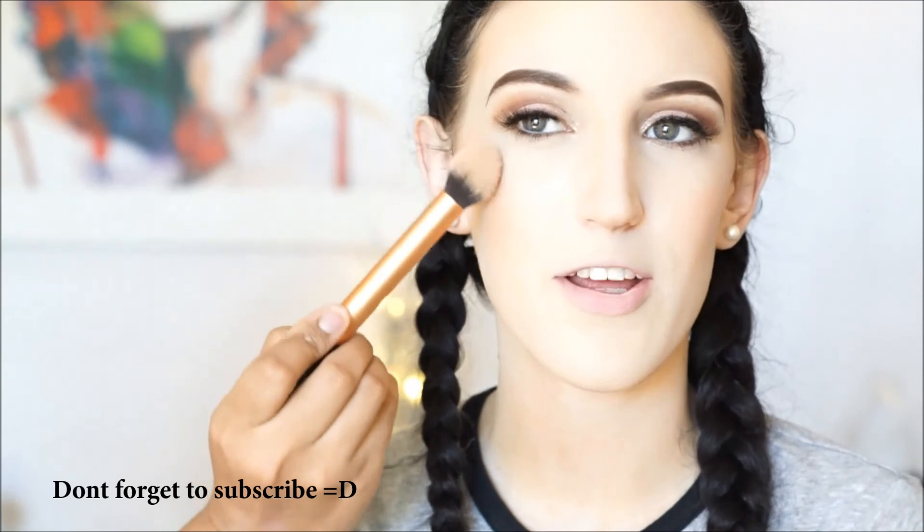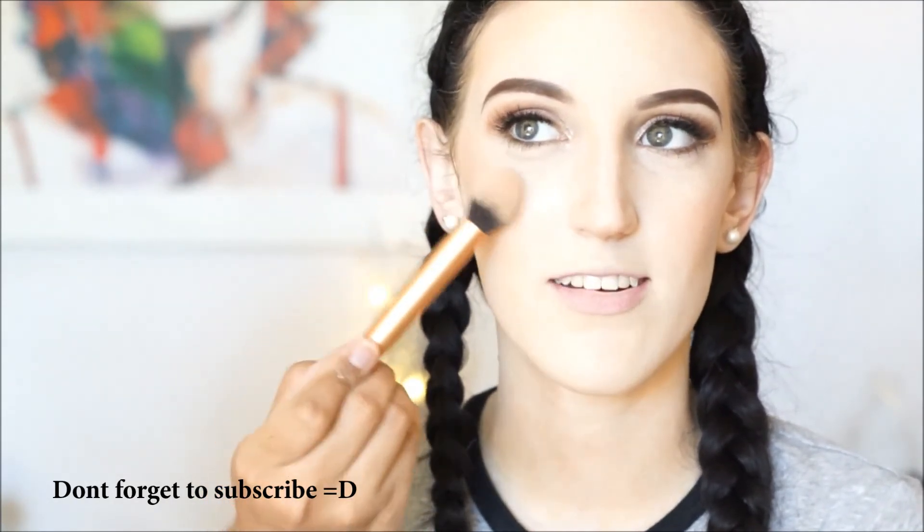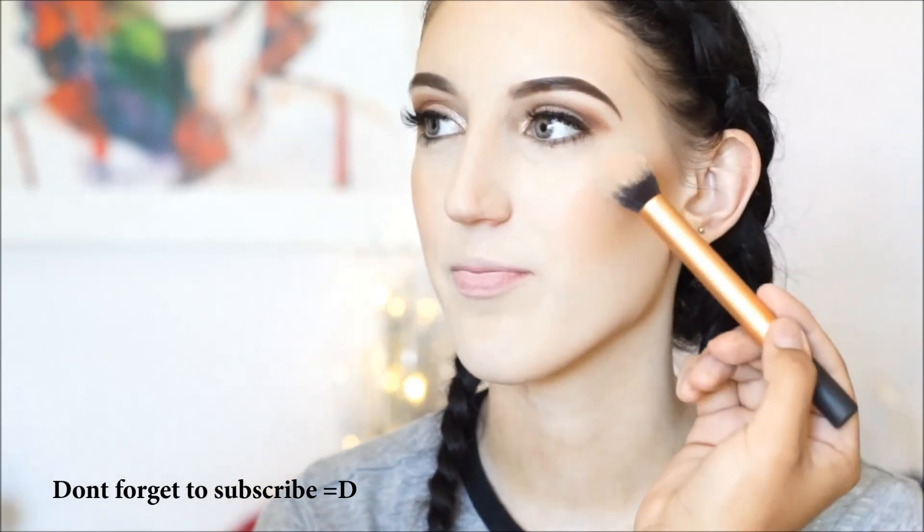I am now using my Duo 5R F55 and my MAC Blush in Peaches to give her that peach look. Now using my Mary Luminizer by The Balm to give a highlight, applied with my Real Techniques brush.